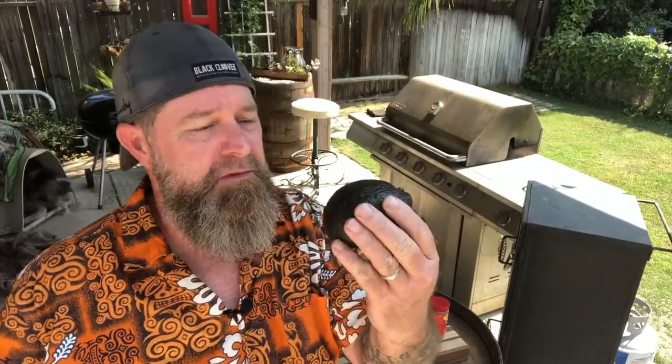The avocado. Do you ever wonder about these things and think, who decided to first cut that open and try to eat it? Maybe you don't — maybe it's just me. The one that baffles me is the egg. Not which came first, the chicken or the egg — that's a whole other topic. But who decided they were going to take this thing that came out of a chicken's butt and try to eat it? Anyway, today we're talking about the avocado — spiked avocado, as a matter of fact.